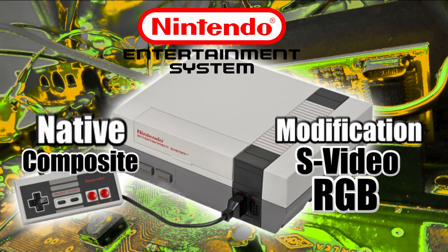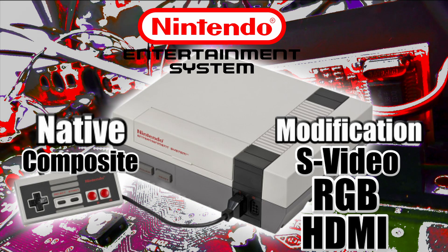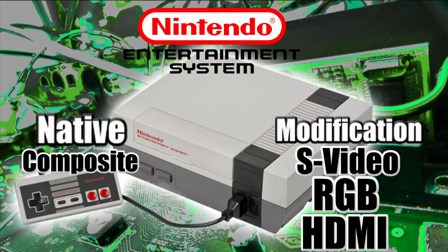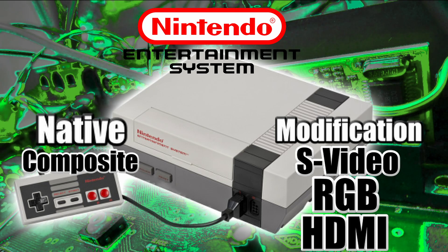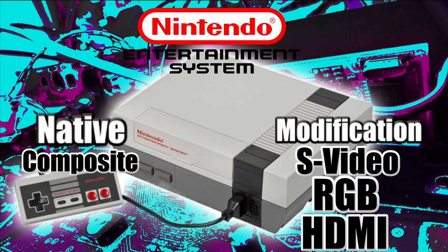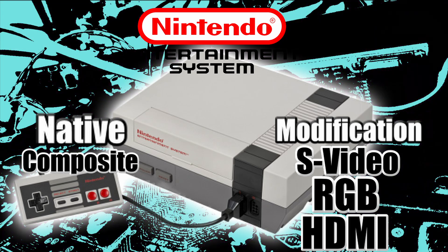The NES outputs composite natively — you just plug in composite cables and it works. The modifications you can do include getting S-video out of it if you RGB mod it. The RGB mod chip for the NES also has S-video capabilities. You can also HDMI mod it, but those chips are pretty hard to get a hold of.